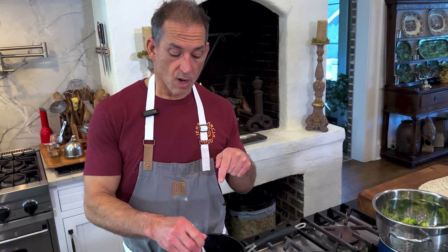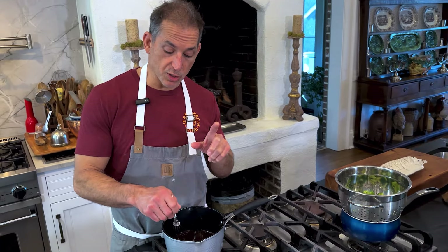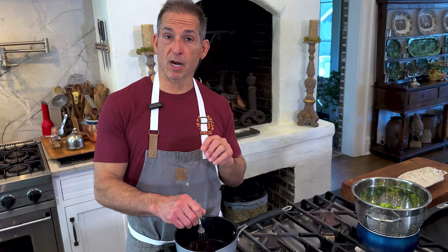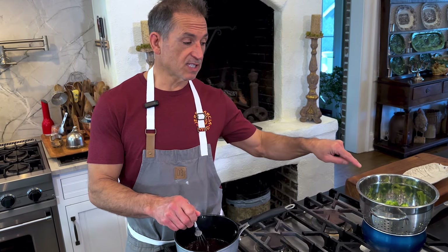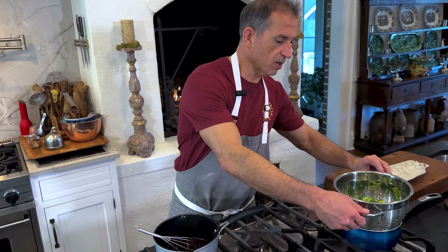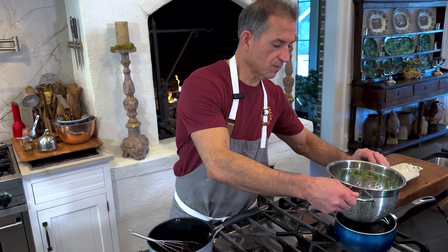Okay everybody, welcome back. Balsamic glazed broccoli. What I did was reduced and thickened a half cup of balsamic vinegar, and I added some red pepper flakes, a little brown sugar, and some garlic salt. I've steamed some broccoli and it's beautiful now. We're going to go ahead and put it together.